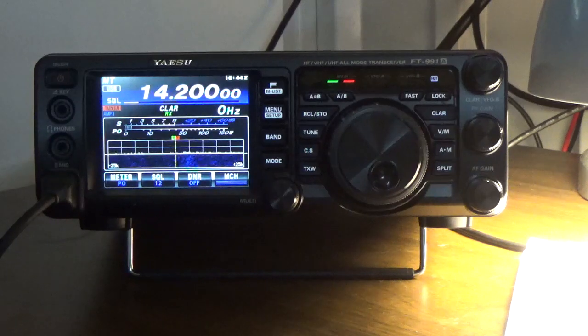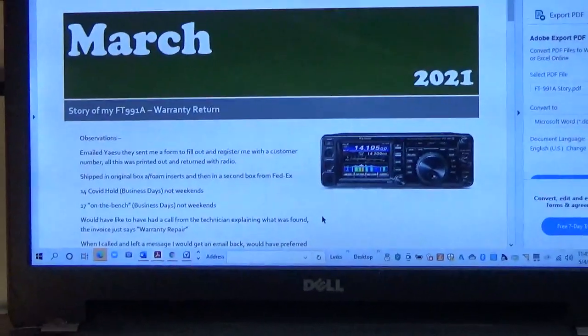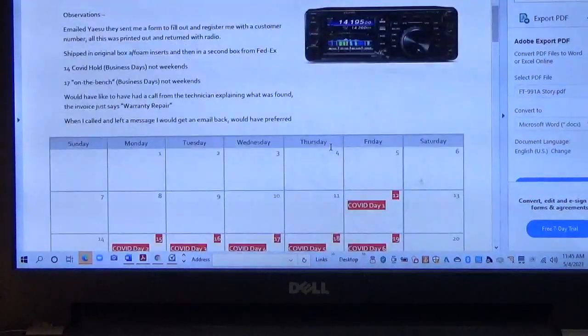What I wanted to do today is go over my experience with Yaesu, interacting with the factory, so you could get an idea of what you might expect if you have a warranty problem. I'm going to sweep over to the computer where I wrote up a little calendar of what happened.